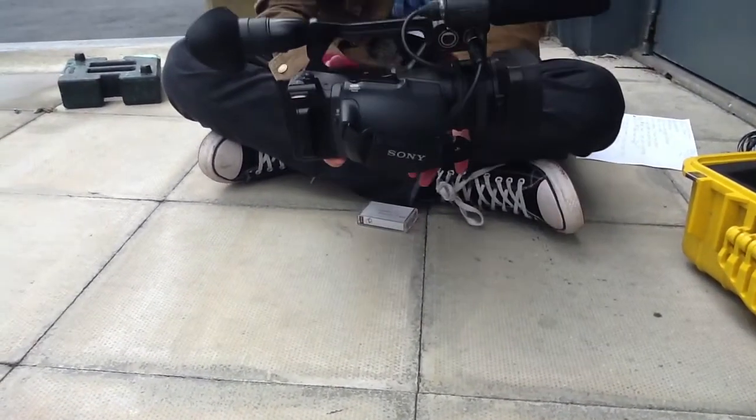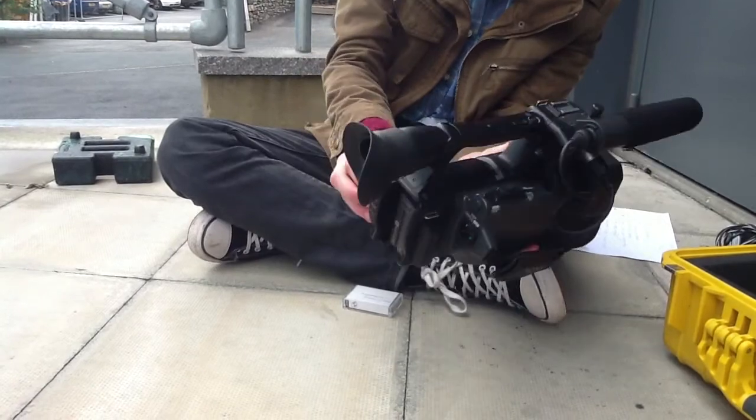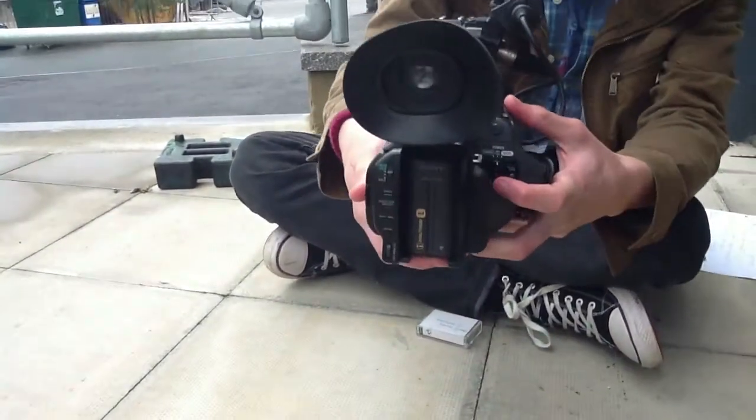Before we can record anything, we need to learn how to turn it on. There are three buttons to do that. There's one up here at the top on the handle. There's another one here behind the screen — just a little red one there. And there's also one here by the power button, back here.